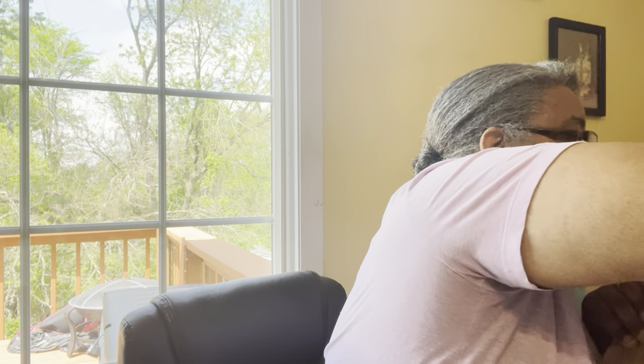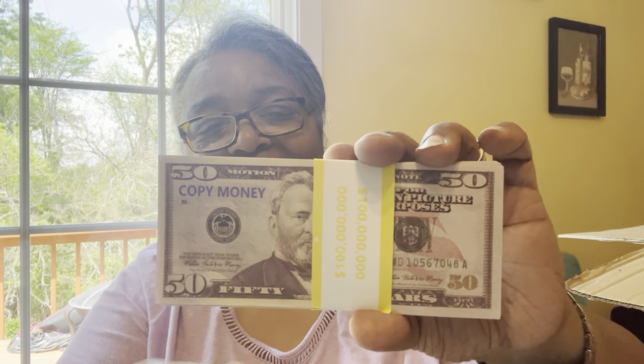We are at 44 minutes already, guys — I told you it was going to be a long one. They packed this bag of stuff. This is a plastic bag — I thought it was more post-it notes, but oh, this is the money. Look at that. My grandson saw someone at school brought them. It clearly says 'Copy Money' on the back as well, but I thought this would be fun for him. That is really cool.